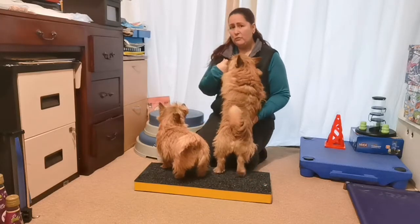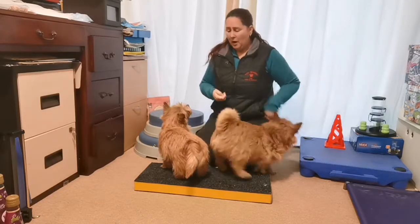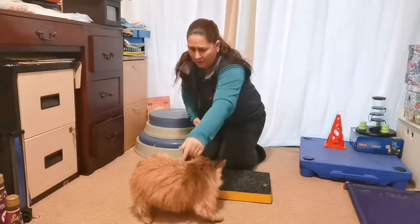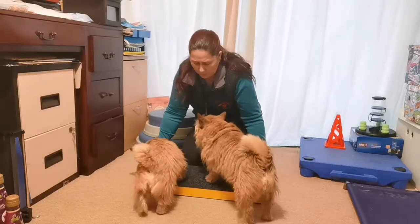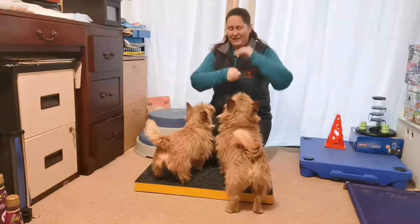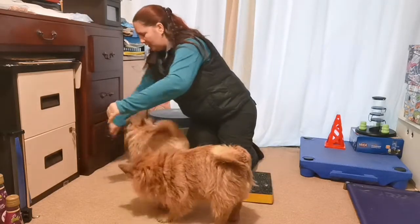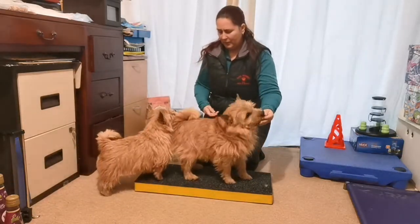This might be something you've never done before as a general stand, or it might be that you've taught the dog to stand but not in a certain way. I've got a platform here for my dogs to stand on — that's just how I teach this — but you don't need a platform, just do this on the floor. It helps with the video because I can't get down low enough. So all we're going to be doing is lure your dog into a stand.